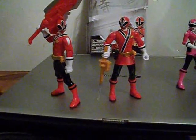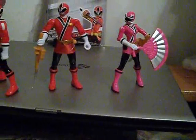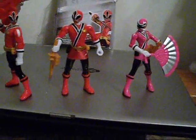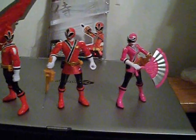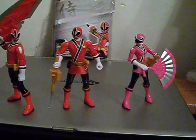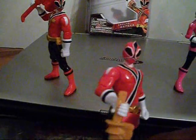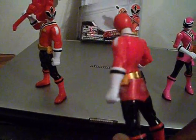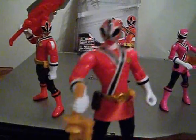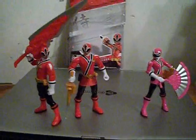I could have gone the route of buying another pink and taking the head off of red and slapping it on pink and repainting pink to be red, but I am not that skilled and that is a lot of time — I would have probably made a crappy job of it. So I am fine with this, even though there seems to be a lot of excess testosterone instead of estrogen in our female red. But, you know what? I really don't care. What do you guys think? Let me know.